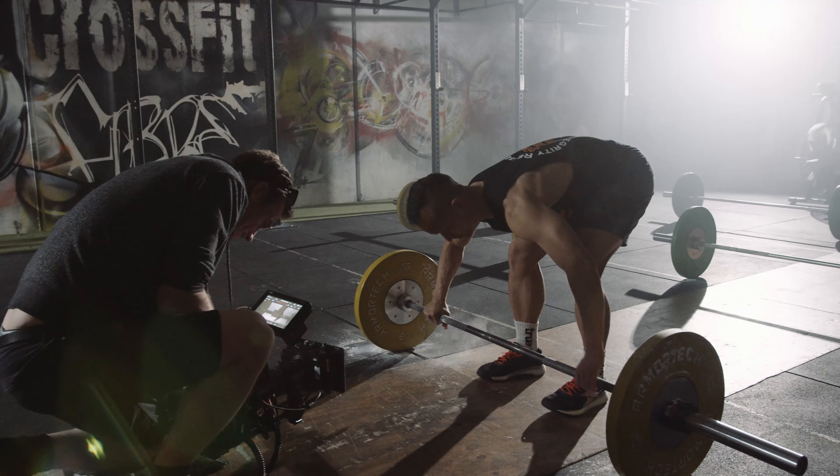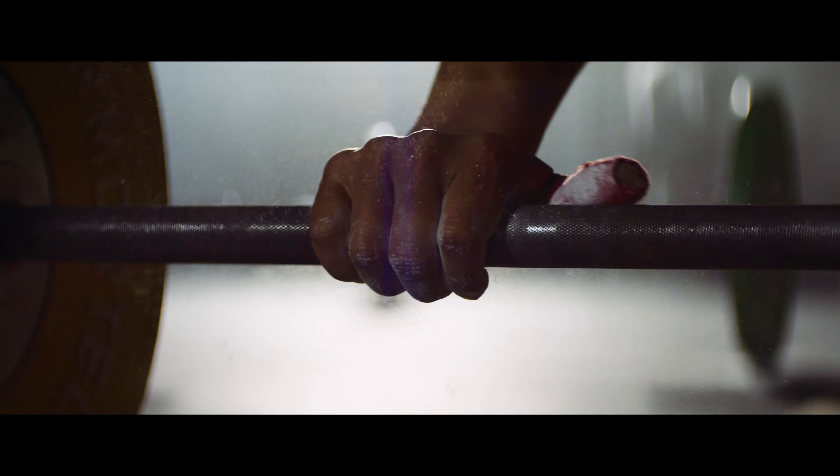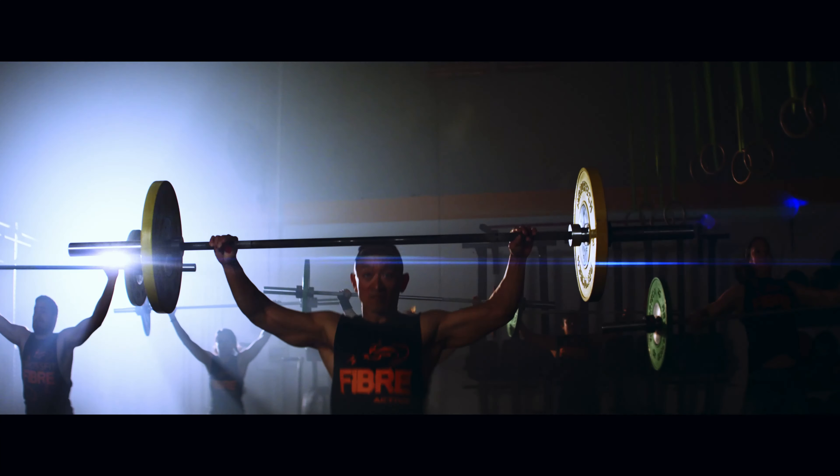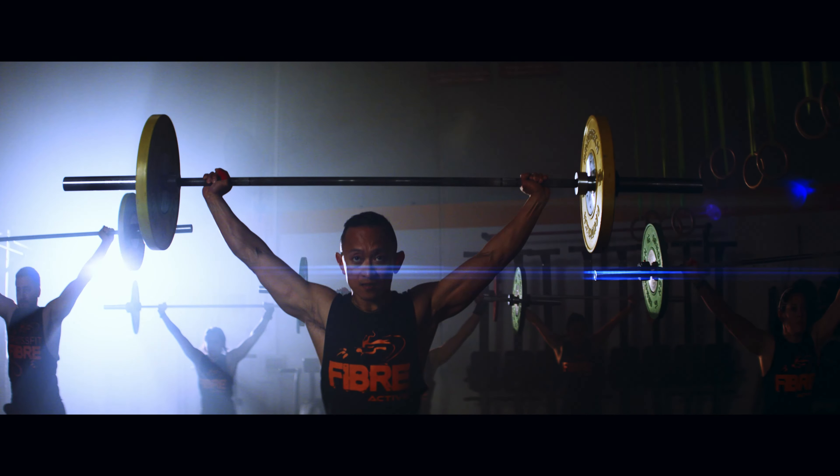When we first received our OSA Mini Pro G2, something that immediately jumped out at me on the record menu were the words '3K anamorphic.' I'd never used anamorphic lenses, but was hopeful a project would come up that would suit the aesthetic. Finally, that project emerged in the form of a commercial shoot for Fibreactive.